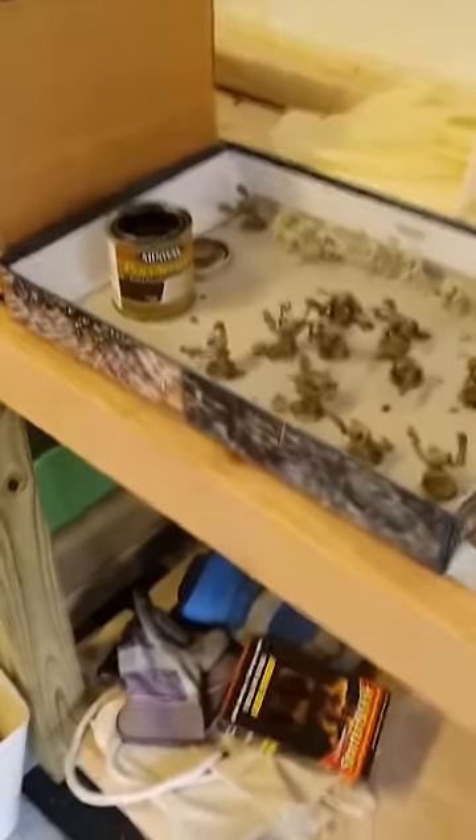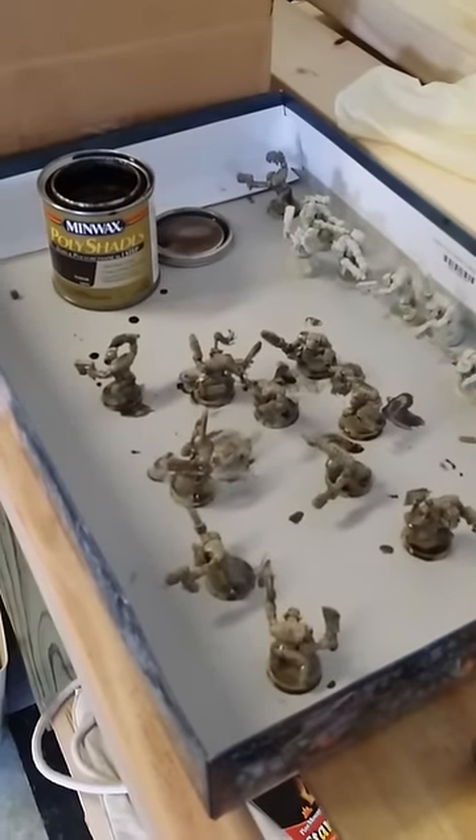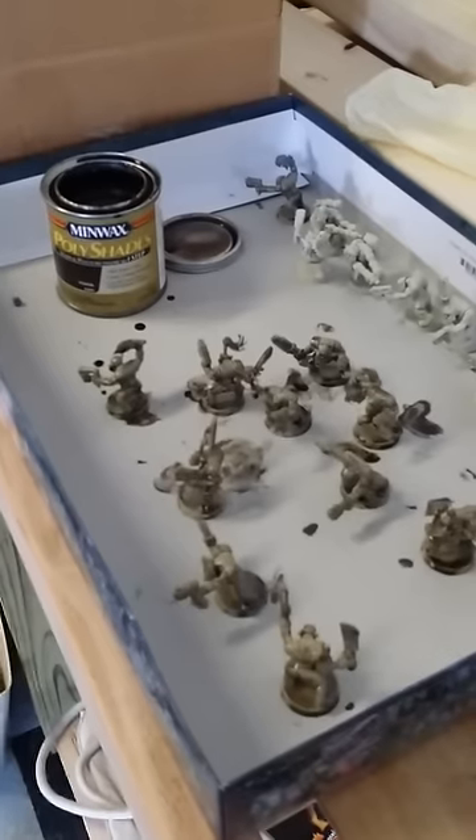Hi everybody, this is Daggerberg from Grimdark Kitchen, and I'm coming to you from my Grimdark Garage to document the use of a dip to get some shadow on your minis.